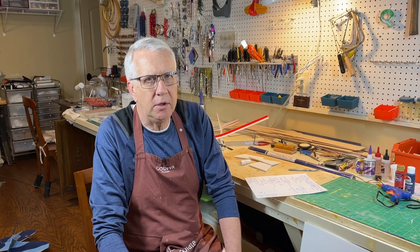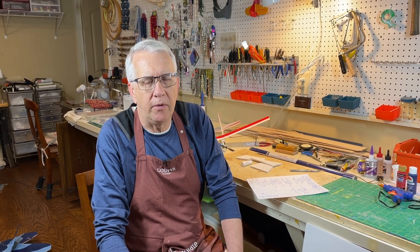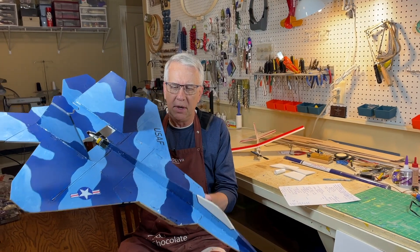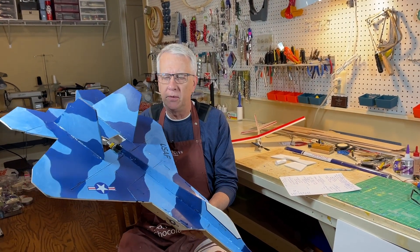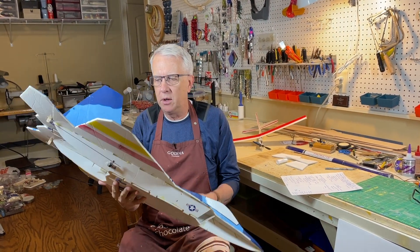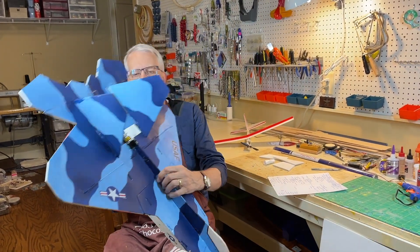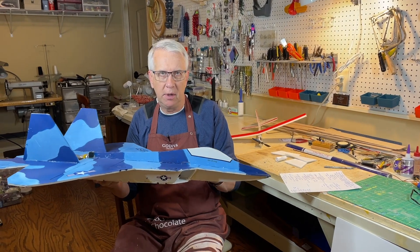Reason number one: foam board is perfect for beginners as well as seasoned hobbyists. Beginners can very easily build quite an effective trainer from foam board. If you're a more advanced flyer, you can do a pretty complex model. An example is this F-22 foam board that I built — we'll have a video of it flying later. This wasn't all that hard to build; I wouldn't recommend it as a trainer, but it goes together in a couple of days and it flies pretty well.